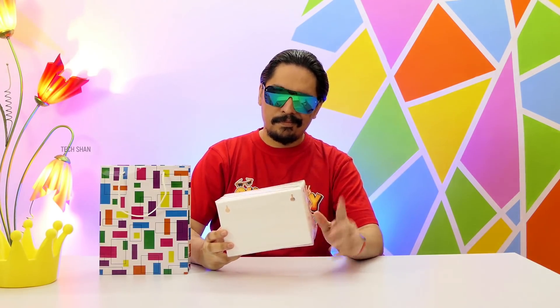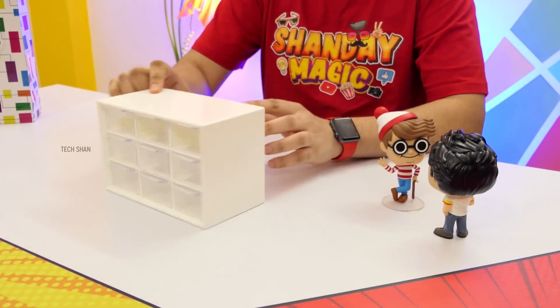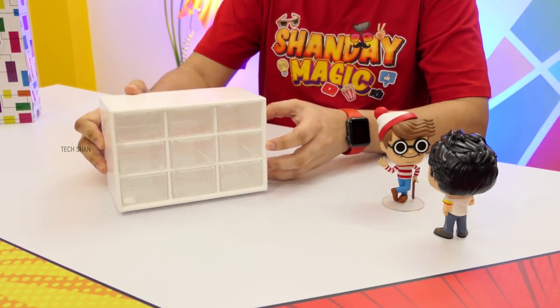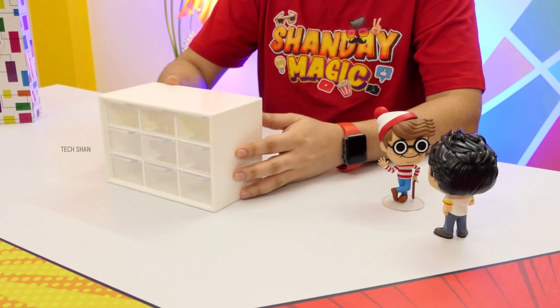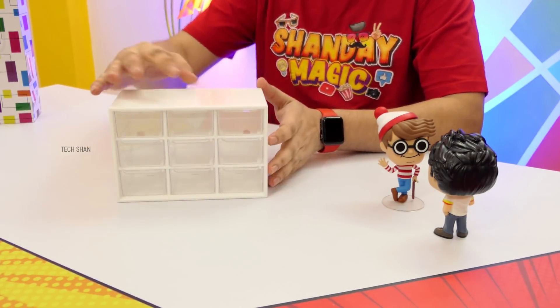Alright, time for the special product of this video — something super handy. Check this out: the 9 Mini Chest. This is a nice storage box with 9 mini drawers that you can use to store a variety of things. The build is good, all plastic. You can place it either on your desk or wall-hang it using the slots provided.